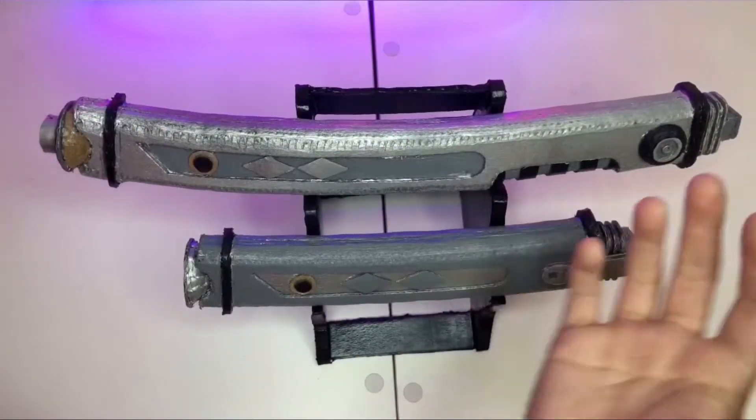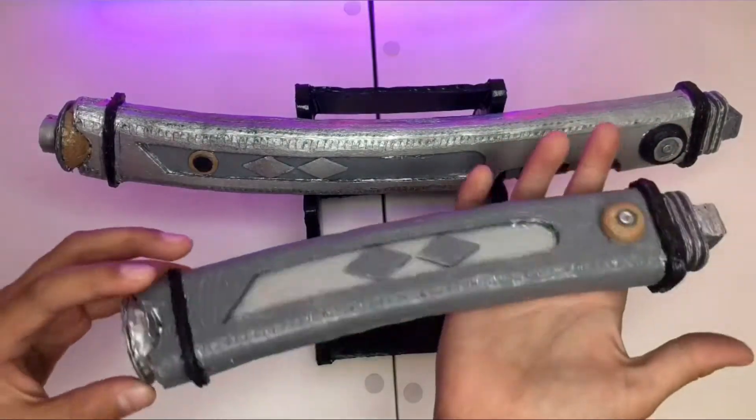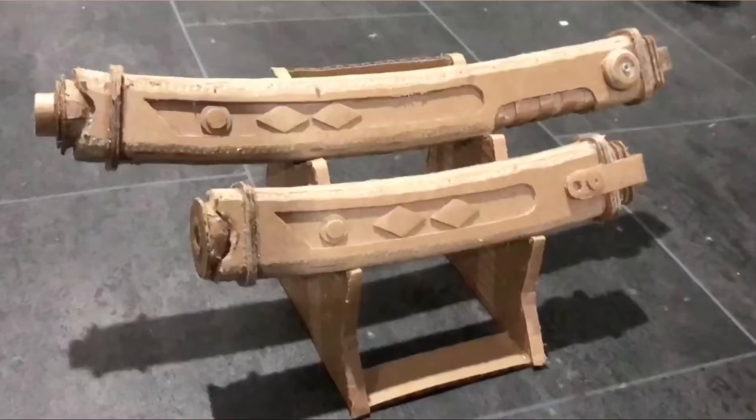Hey guys, welcome back to another video. I hope you're doing well. Today we're going to be reviewing Ahsoka Tano's lightsabers that I made from cardboard — I made two of them, the shoto and the main hilt.